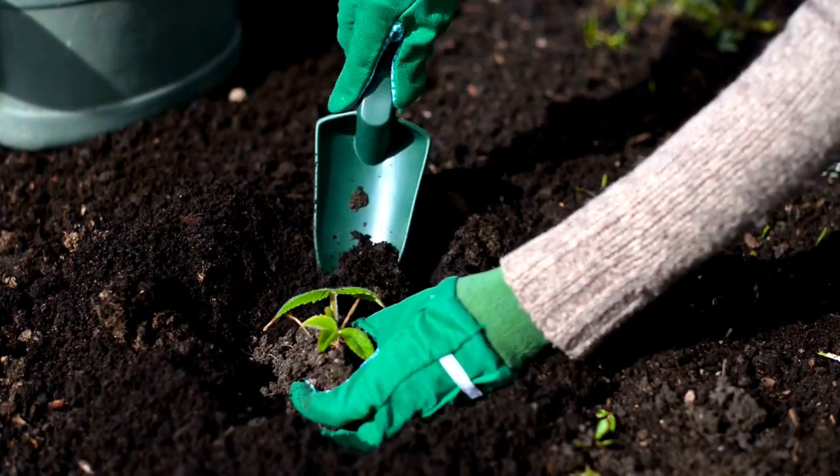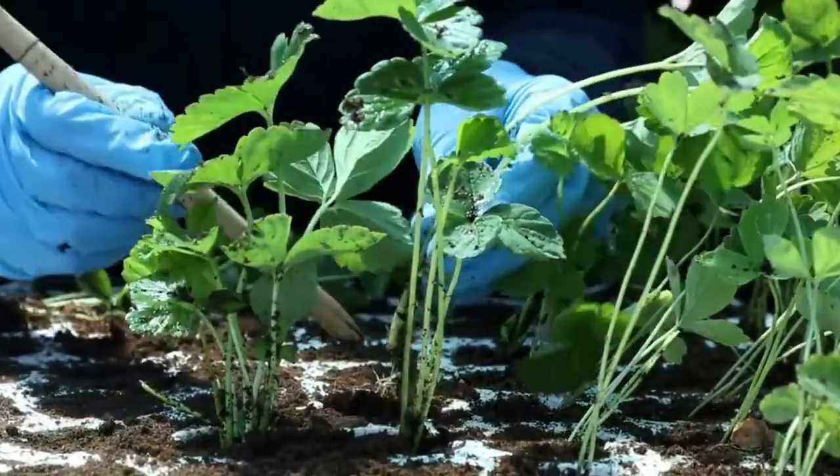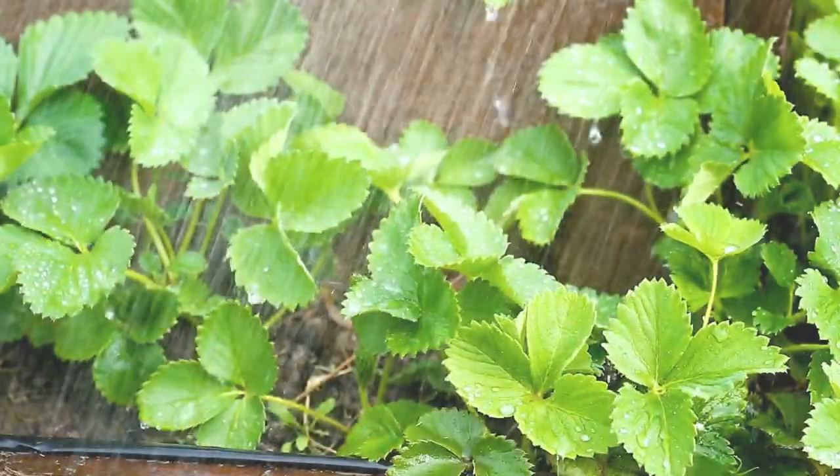Now it's time to plant your pineberries. You can either plant seeds or use bare-root pineberry plants. Ensure the roots are well covered with soil and water them thoroughly after planting.